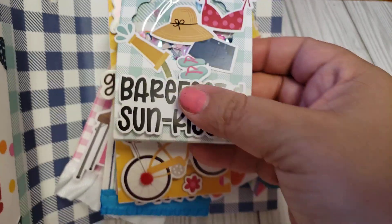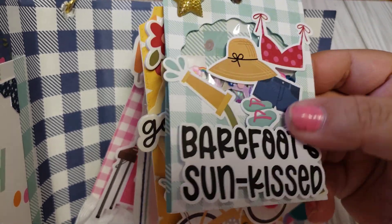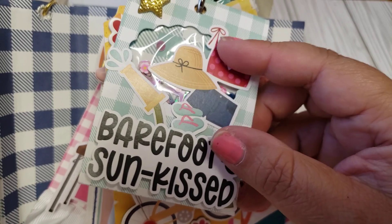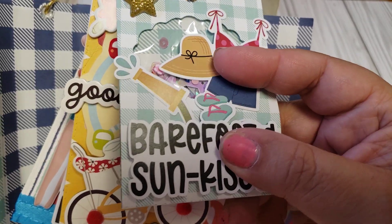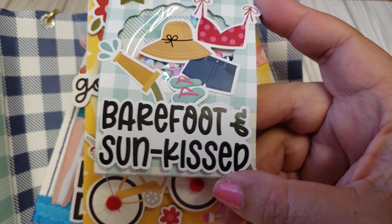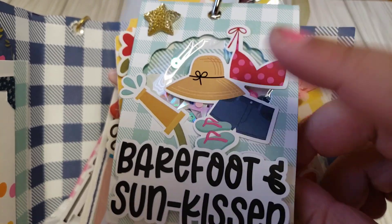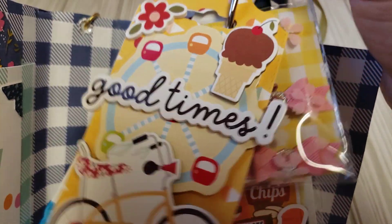Here is the second piece, and this is actually the sequins mix. It's like a little die — kind of like a little mini matchbook type deal — and it has like an open window, so I just put my bag of sequins in there. It does coordinate with the color scheme. I decorated it with more stickers and ephemera pieces. It says 'Barefoot and Sun Kisses.' This is something she can actually remove, so that would take less bulk.